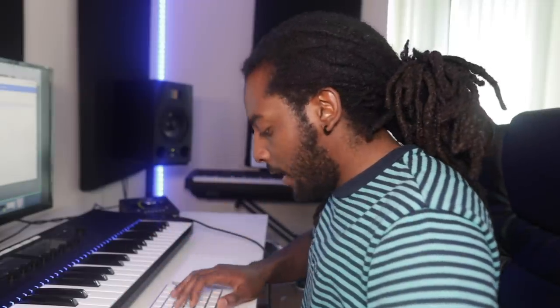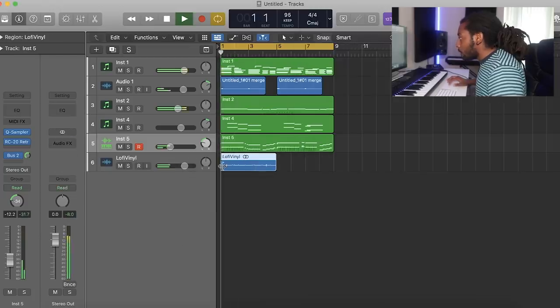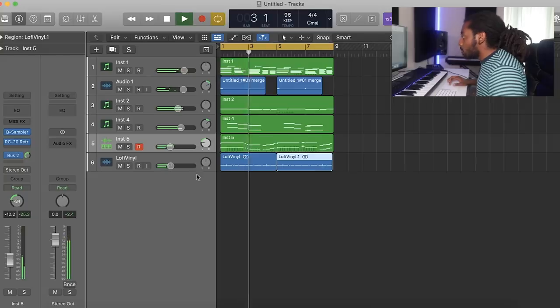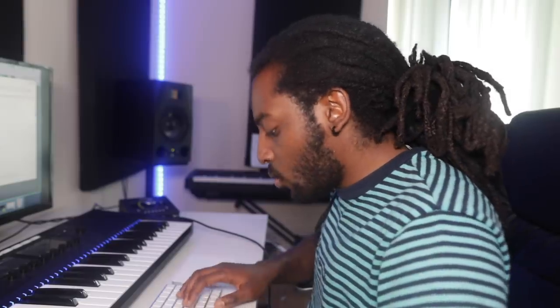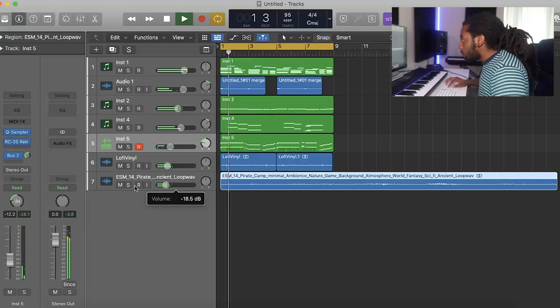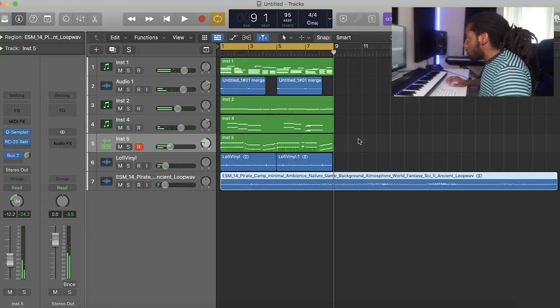I do want to make it have that vintage record sounding kind of vibe, so I'm going to add in some vinyl sound from Splice. Let's turn that down. And then I'm also going to add in some background noise as well — that one sounds like it's at a seaside or something. Let's just chop that there.